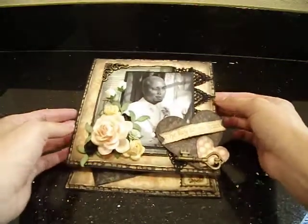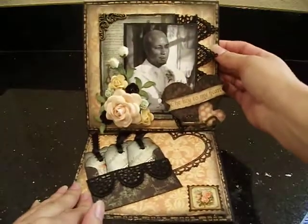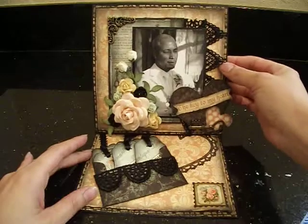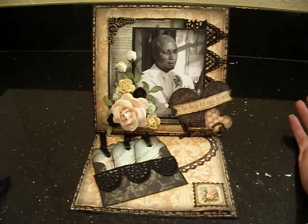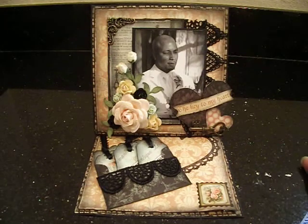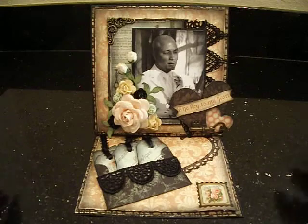And I picked this amazing picture of him on our wedding day. And I decided to make this beautiful easel card. He's absolutely my sexy man right there — I can't pick another man. He's just wonderful. I love him to death. Let me show you what I did here.